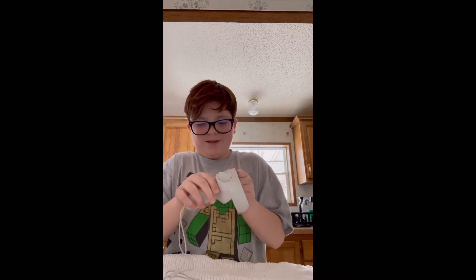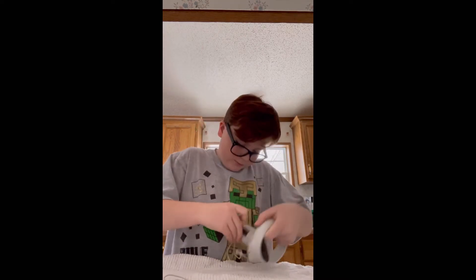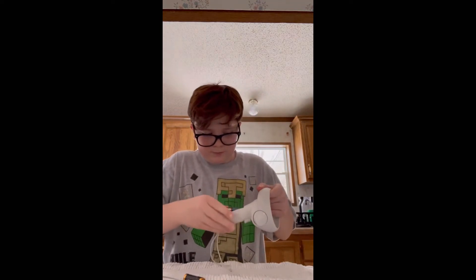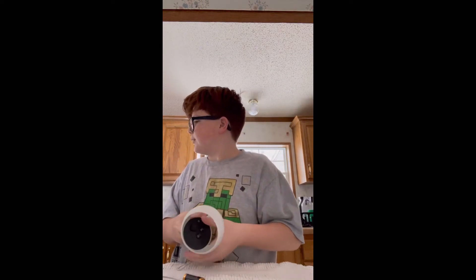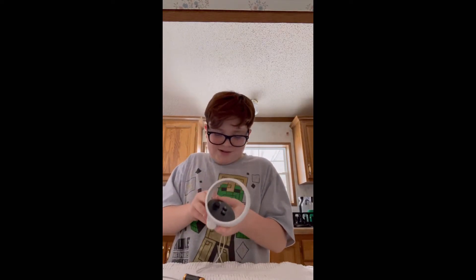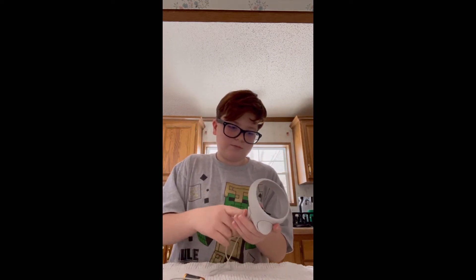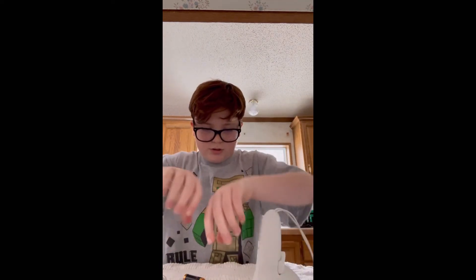Okay, now let's do the right one. Okay, take it out. So now the battery has been replaced and it's good as new.